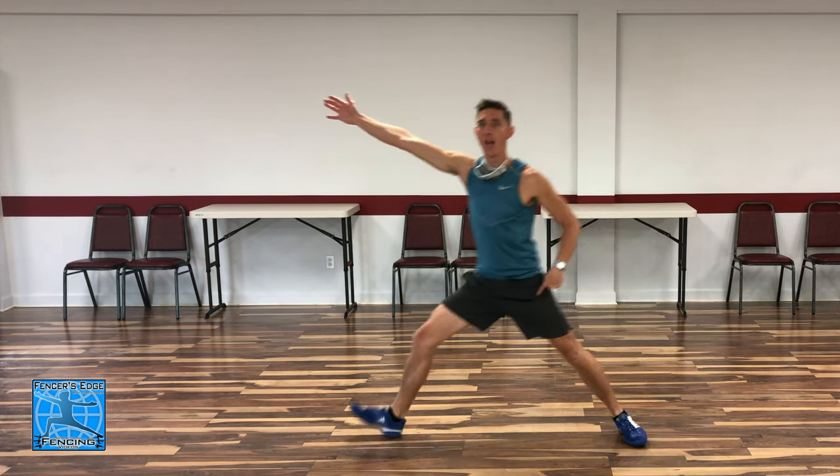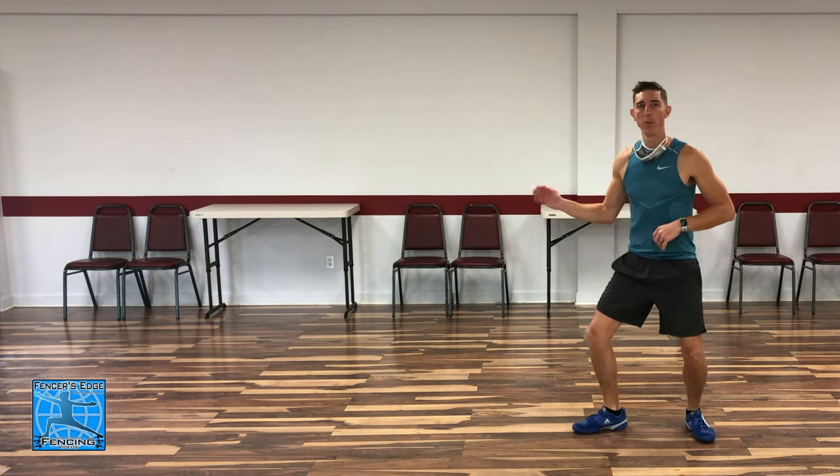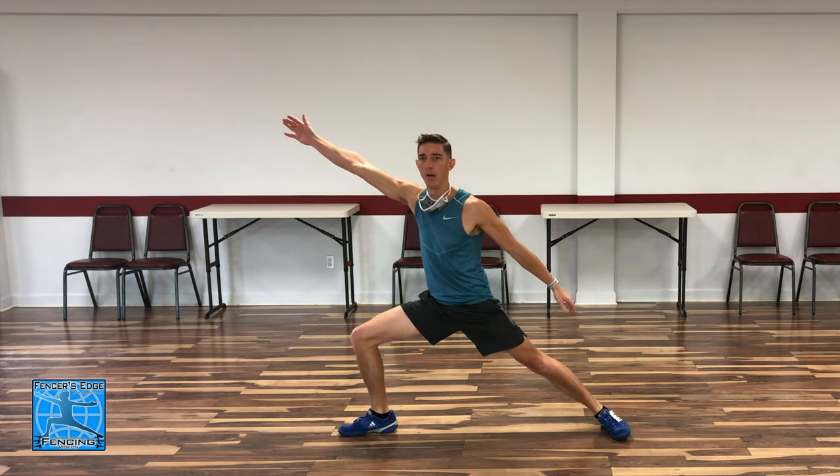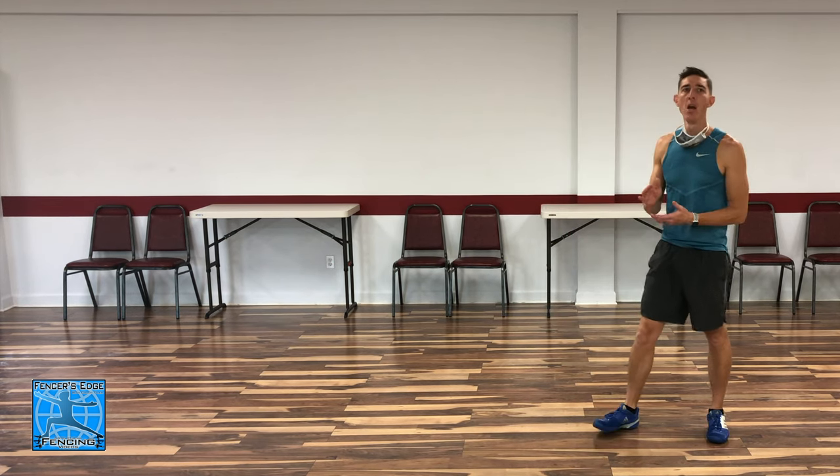For the advance lunge, I'm going to step with the front foot, and then as soon as my back foot steps up, my arm is extending — and then I'm shooting for the lunge. So my arm shoots out with that back foot stepping up during the advance lunge. We're going to practice this five times slow and then add speed to it later.